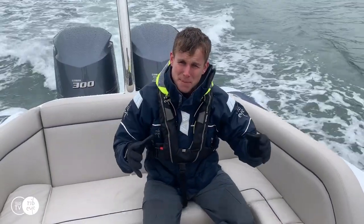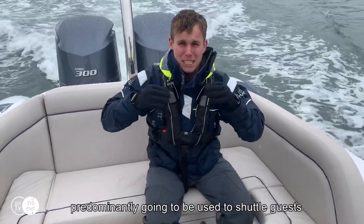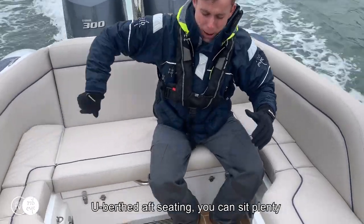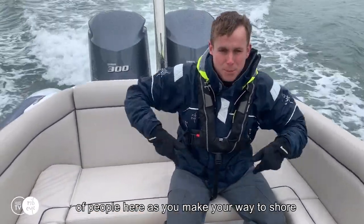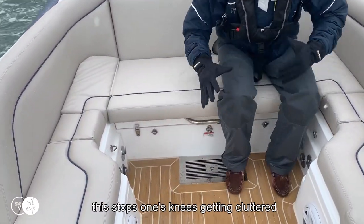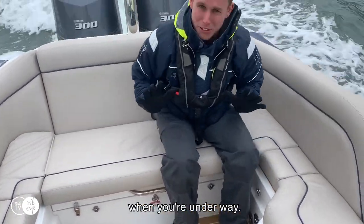This is the main tender to the mothership, predominantly going to be used to shuttle guests from the mothership to shore. As you can see, specified with the aft seating you can seat plenty of people as you make your way to shore. With the rib eye design, you can see how we've sculpted in the seating area — this stops knees getting cluttered when you're underway.